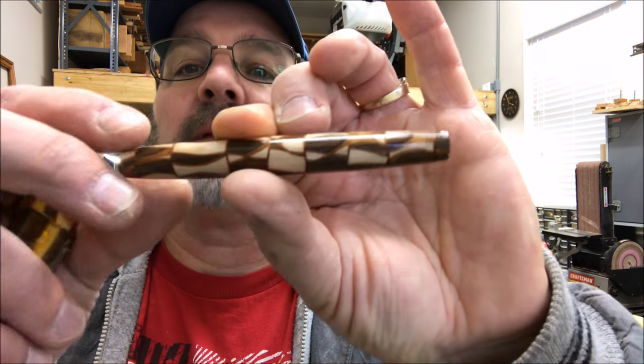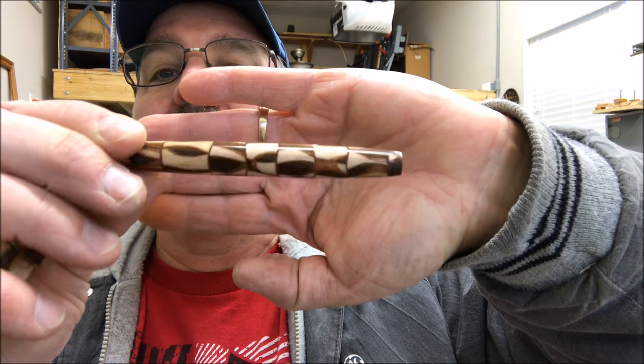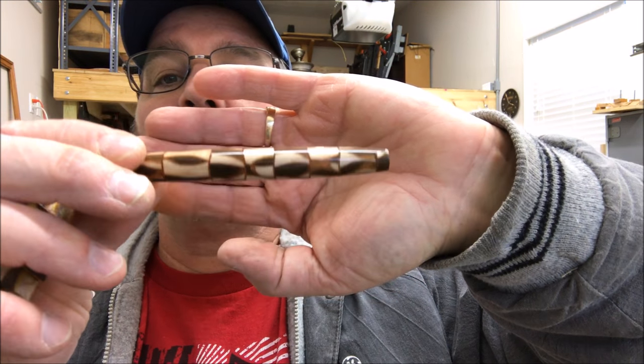One last peek at the blank — I think it looks absolutely gorgeous. Thank you for hanging out with me tonight. You are always welcome in my shop. Come back and see me again real soon. Have a great evening everybody.